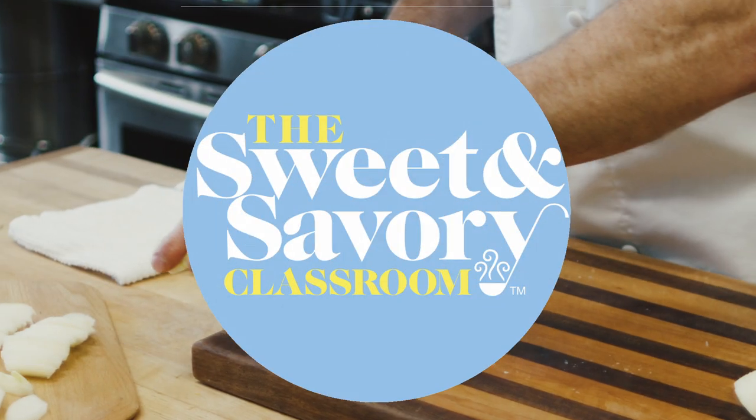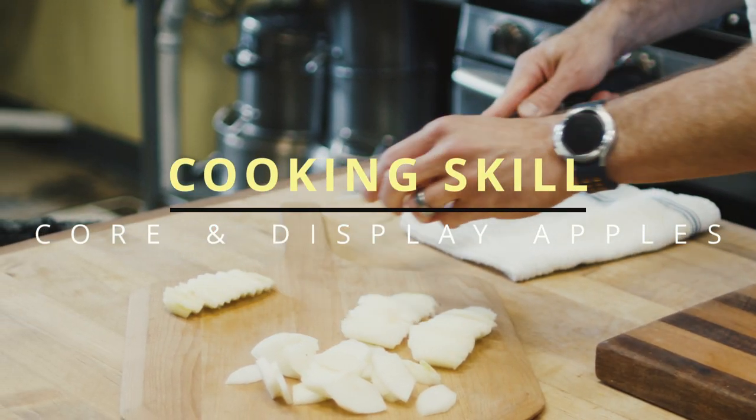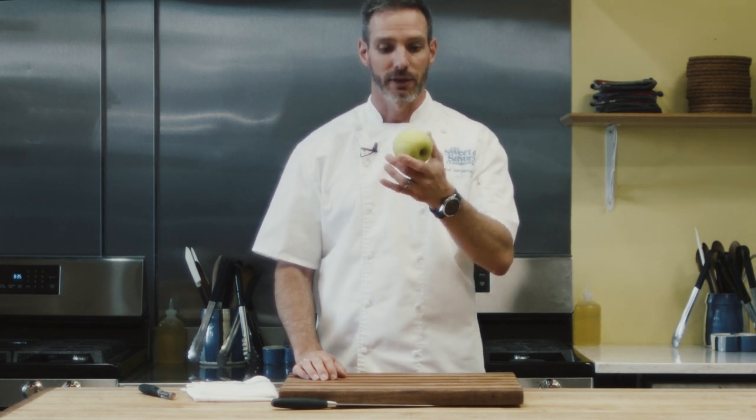In today's video I'm going to show you how to core an apple, cut it up, and use it for a nice display or for pies or something like that. To cut this apple nicely for apple pie or even just to display it on a tray or a plate, this is a great way to go about it.